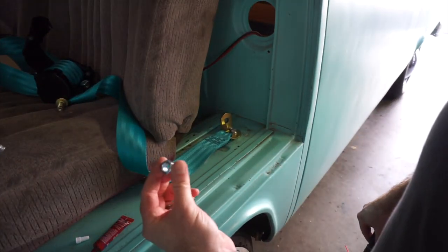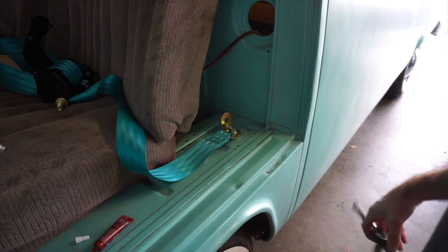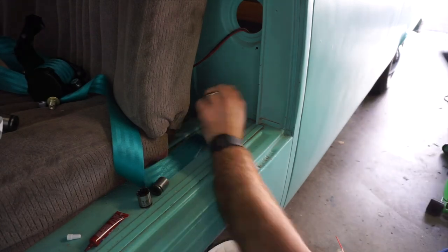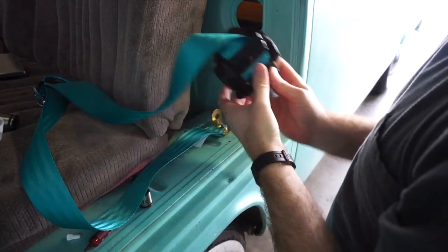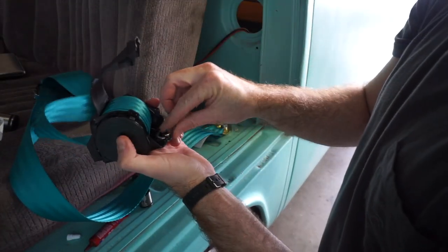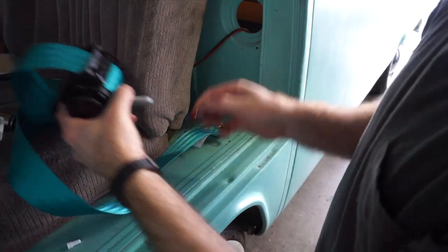I'm going to put a nut on the backside of that nut plate to act as a jam nut and extra insurance. Now, the seat belt mechanism part — it's going to go down like so. Same thing: I've got a lock washer just to be safe, and thread locker.